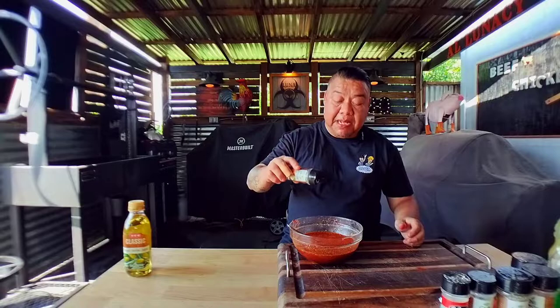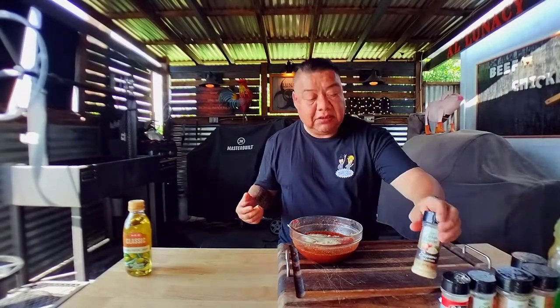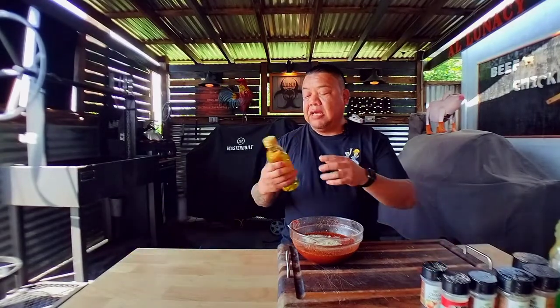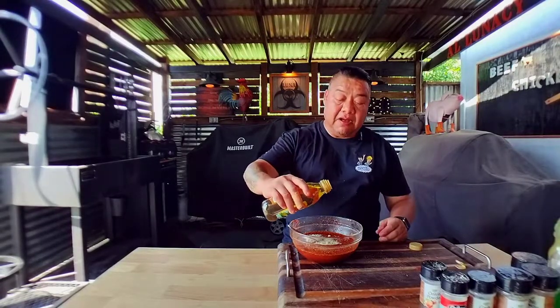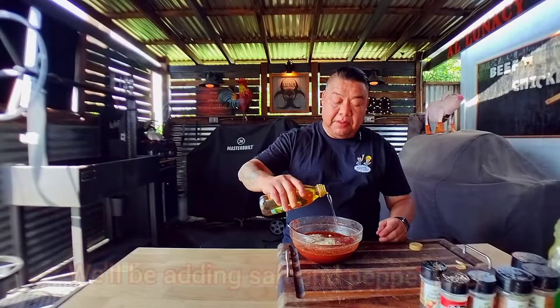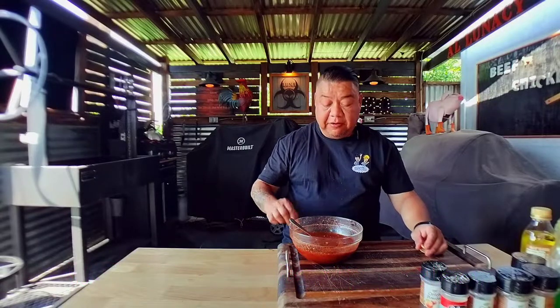Another optional ingredient is onion powder — totally optional, it just gives a little bit more flavor. And this one will actually keep the meat moist: add your favorite oil. I'm using olive oil. Since we're doing it on the rotisserie and it's going to take a lot of heat, we're going to put a little bit of olive oil just to help in the marinade.